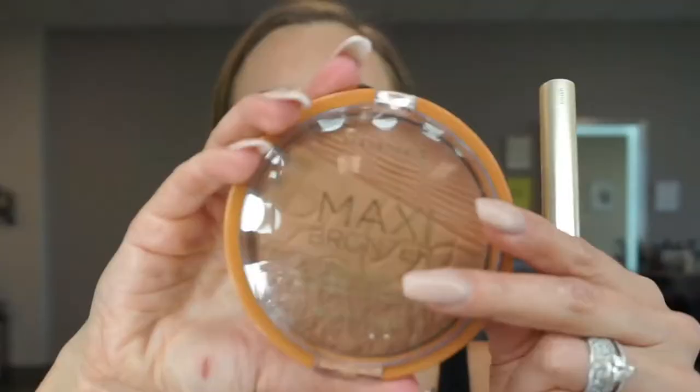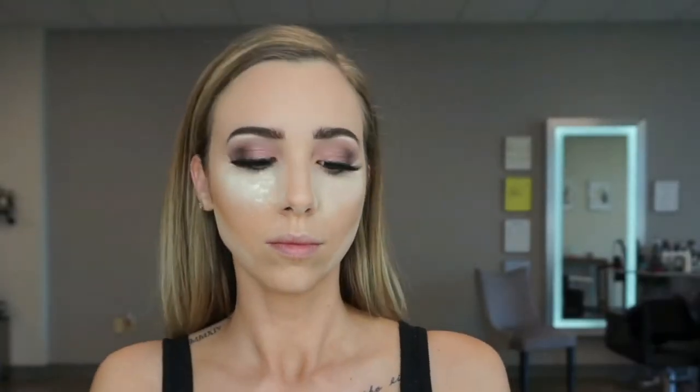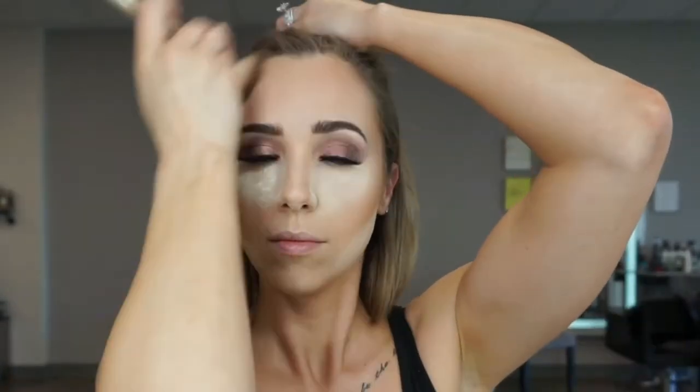All right, work it in. I'm going to let that sit. And I'm going in with that Maxi Bronzer by Rimmel London — I have more of a golden bronze, so that's what I'm going for today, which is why I'm using it.